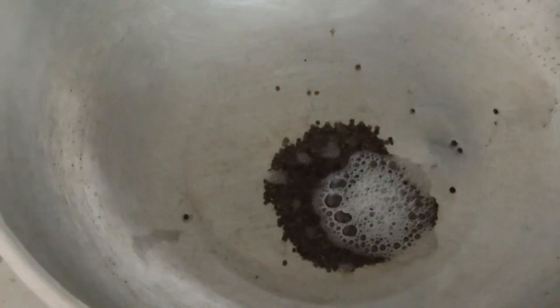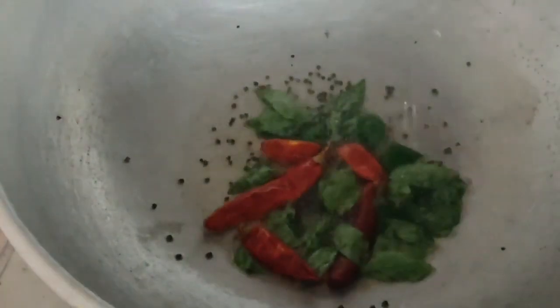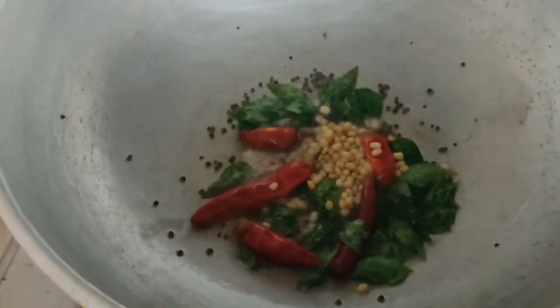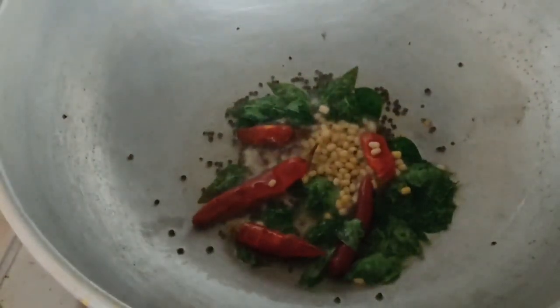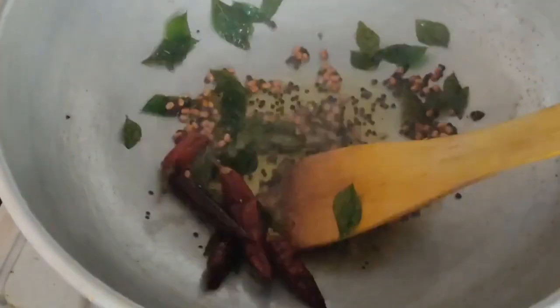I am ready to cut. Add 1 teaspoon and 1 cup of brown color.